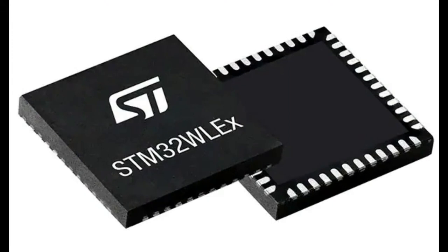In this case, the X is going to be 5. I say X equals 5 in this one, because I'm talking specifically about this — the STM32, you know, wireless. I think it's WL — low energy is probably what WLE stands for. And 5 means it's got LoRaWAN support.